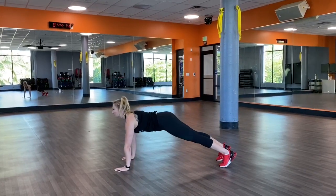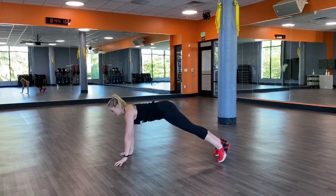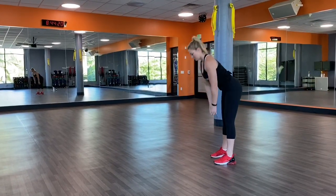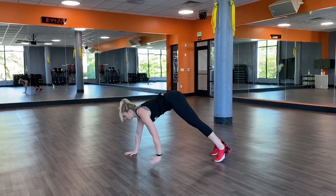Keeping the legs as straight as possible, walk it out into a full plank, perform a full push-up, and then keep those legs nice and straight as you walk it all the way back up to standing.